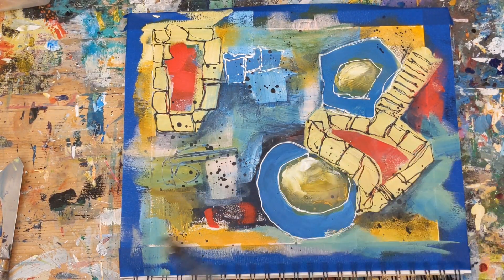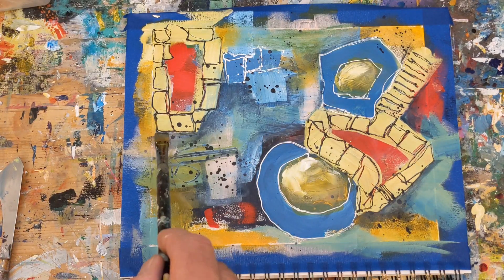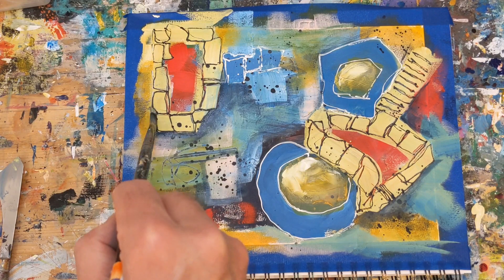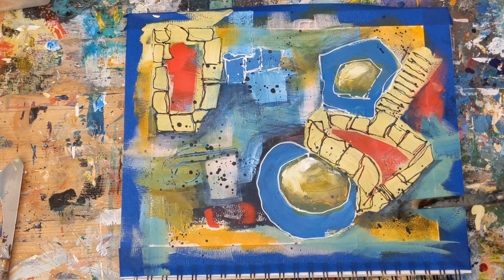I probably could have kept painting on this for quite a bit longer. The alarm went off and I did stop, but I painted probably for another five minutes or so. I was just having fun.